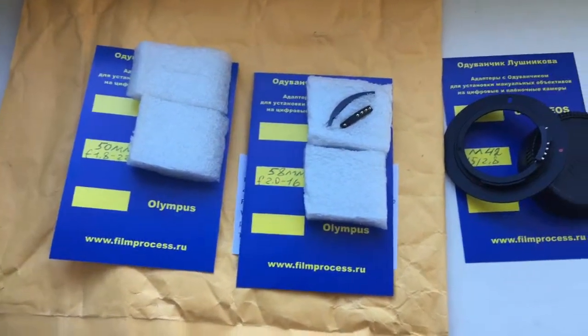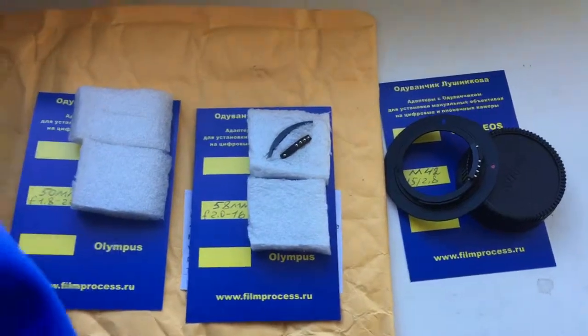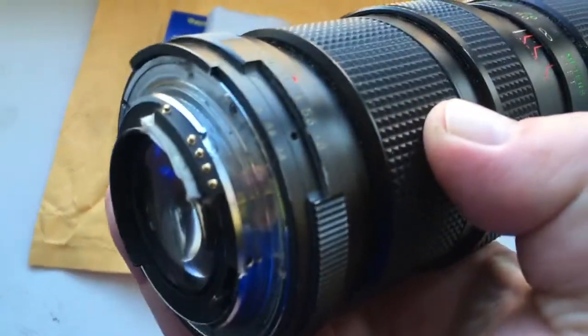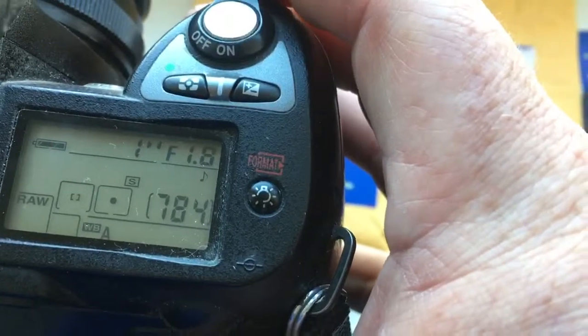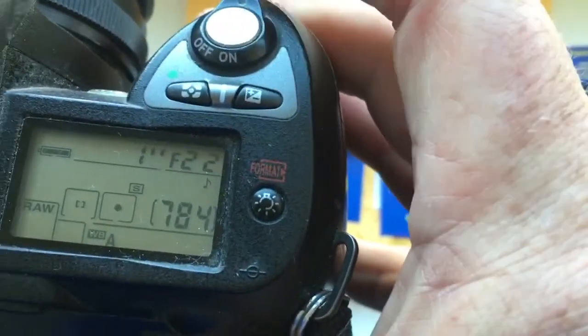Hello. This video is about your chip. Look, the first chip for your Nikon lens. Look, this is your chip. I pre-programmed chip focal length at 15mm and the aperture range from 1.8 to 22.